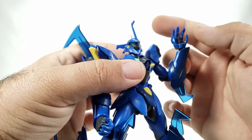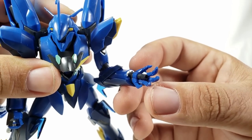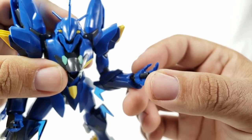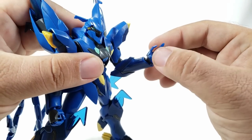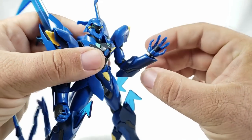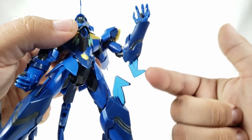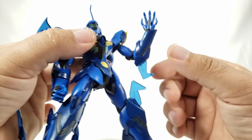The wrist is ball-joint mounted though a little loose in the poly cap. The hand includes what appears to be a beam vulcan — in other cases it serves as a beam saber — with a mild ball joint so you can position it slightly. You also get clear pieces at the elbows and knees, which I like — and they appear to be different from the standard kit's parts.